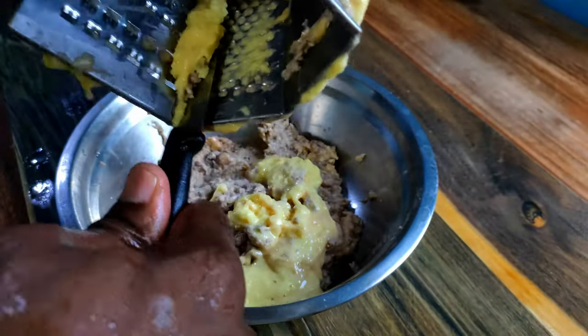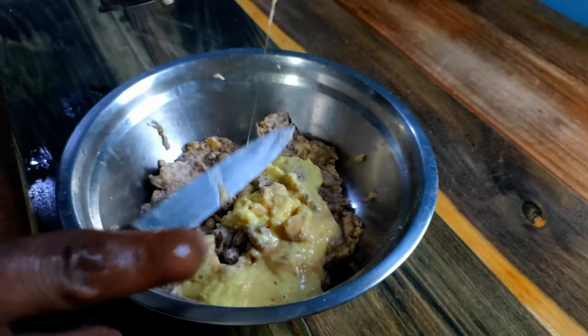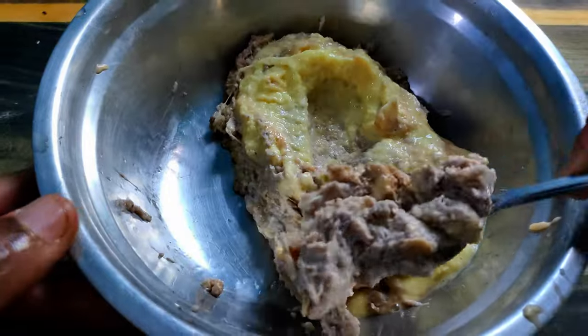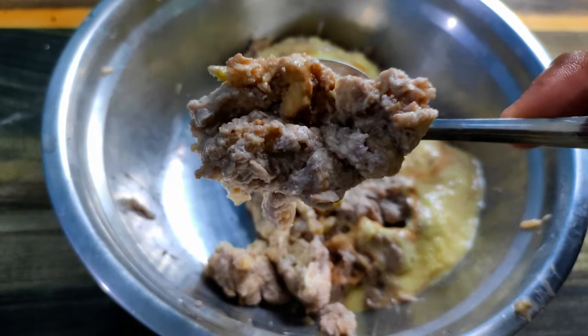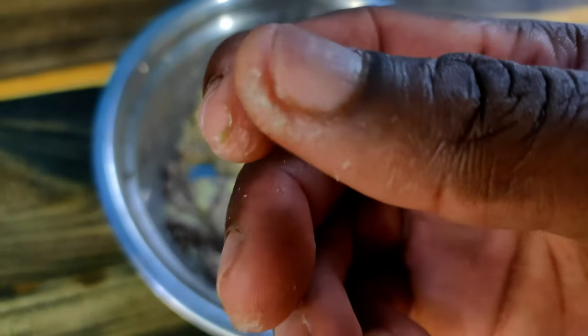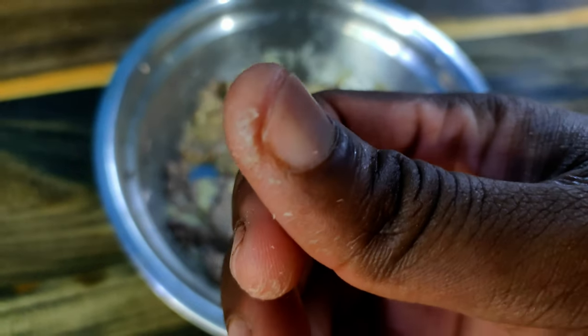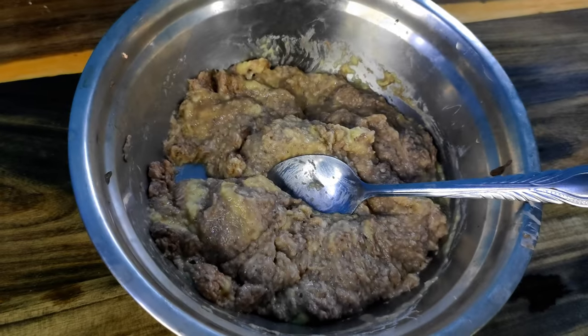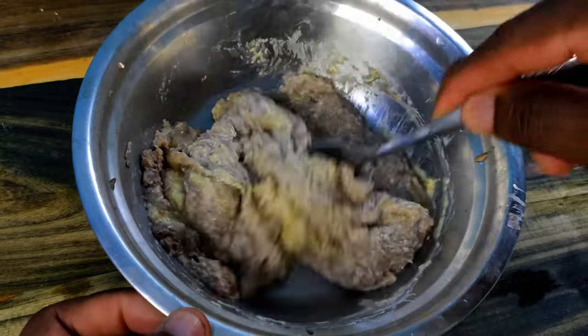The green banana is really getting darker, and that's actually what I want because that is going to give it the deep dark color that's characteristic of dokunu made with green banana. The box grater is really mean — I tried and failed. If you don't care as much about color, or care more about your fingers, just blend everything with coconut milk. Prepping would take way less time.